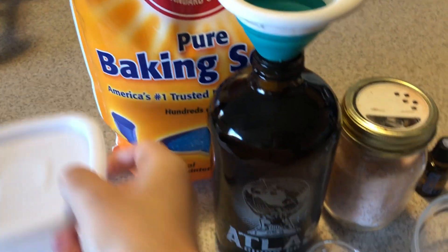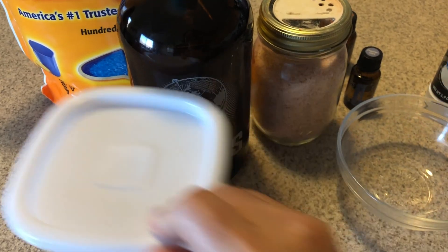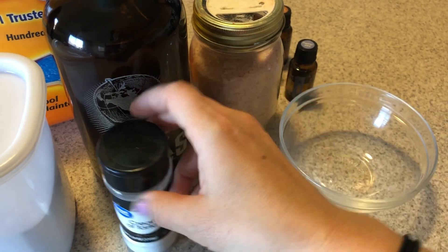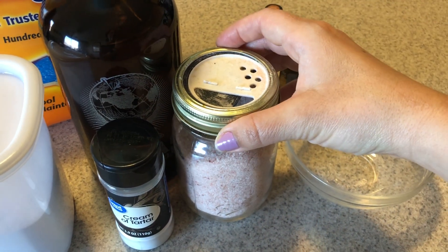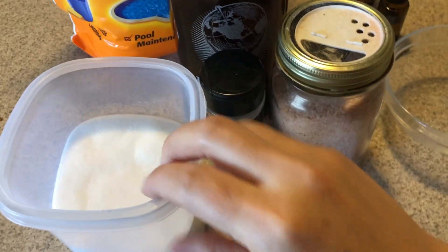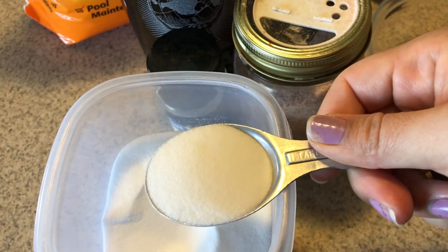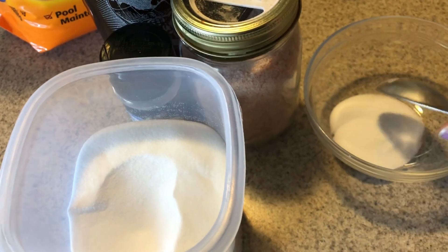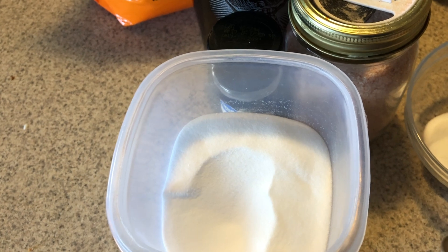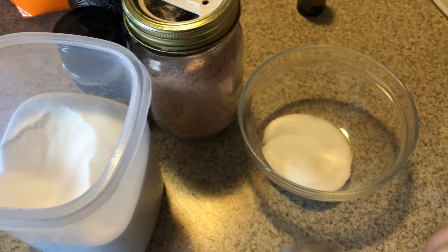I'm going to be doing 4 teaspoons total. Essentially it's 1 teaspoon per 8 ounces of baking soda and cream of tartar. For the salt, maybe 2 teaspoons, but I'm wondering if that's going to be too salty. So for me, with 32 ounces, that would be 3 teaspoons — which is actually equal to 1 tablespoon — of the baking soda, the sodium bicarbonate.